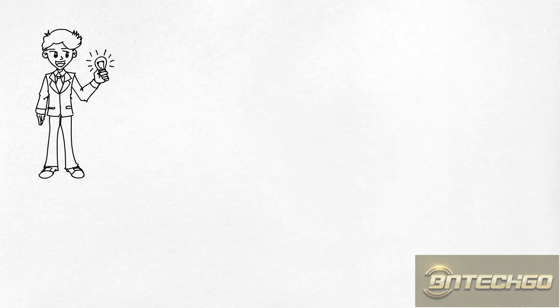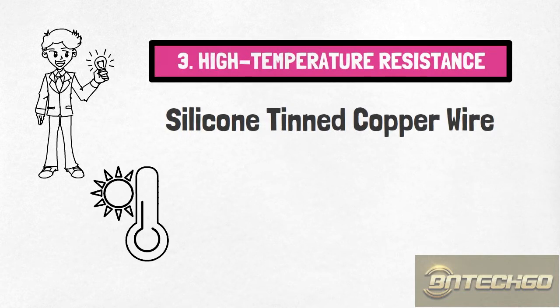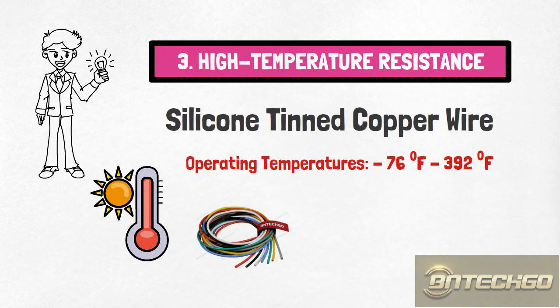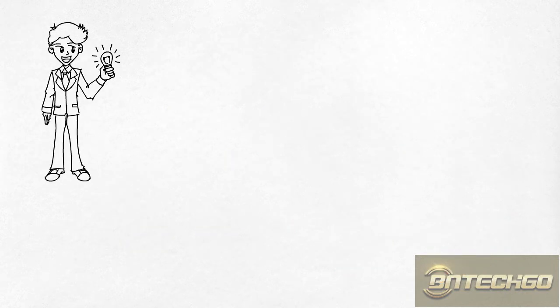3. High temperature resistance. Corrosion resistance of bare copper wire decreases with increasing temperature. For extended operating temperatures above 212 degrees Fahrenheit, corrosion is a concern. With tinned copper wire as a protective barrier, there is less concern with operating at higher temperatures because the copper is not exposed. The exposed tin has a protective oxide layer that prevents corrosion.